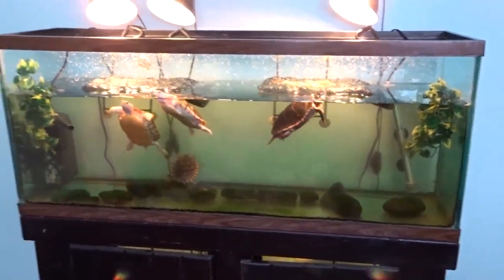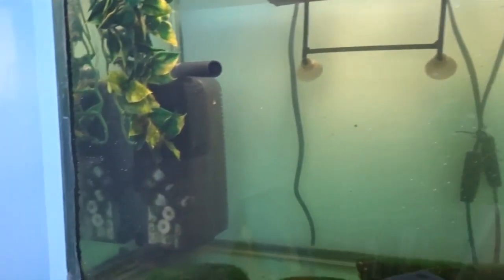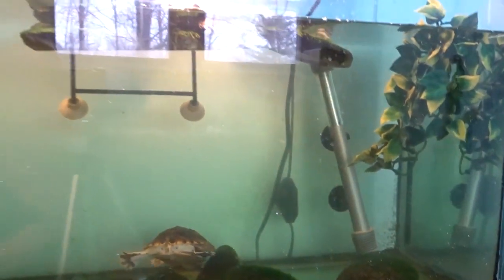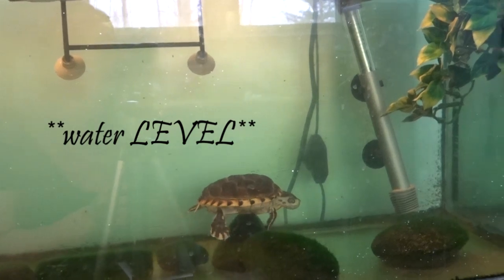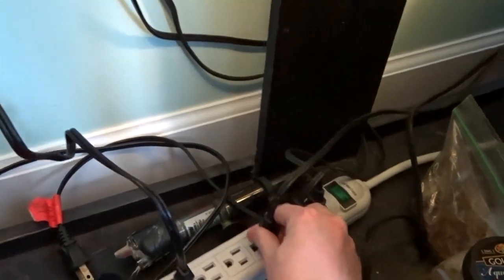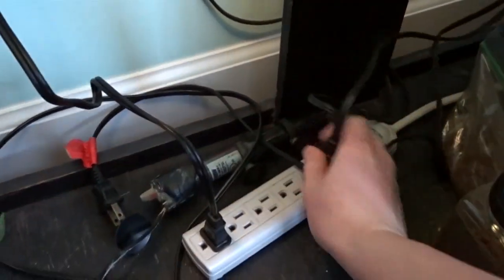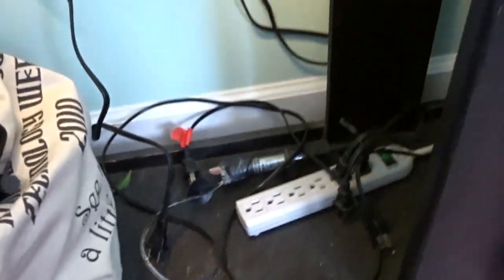Alright, so we're gonna get this started. First thing I want to do is unplug the filter and unplug the heater, because we will be lowering the water temperature and you do not want your heater to explode. So we're gonna go underneath the tank and make sure I unplug the right ones. Alright, all set.